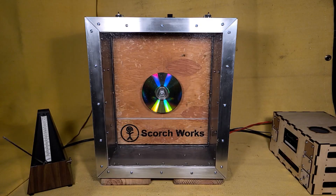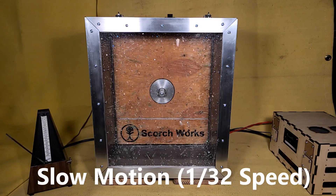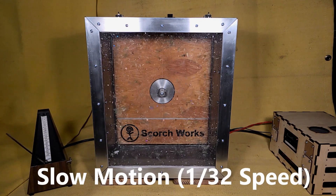That was a little fast. Let's look at another CD in slow motion. Even that was fast — let's look at it again, but frame by frame. Let's look at another CD breaking just for fun.